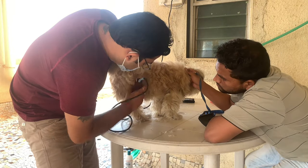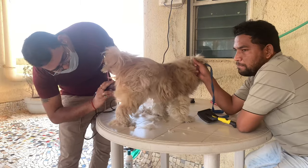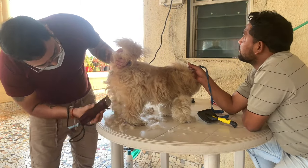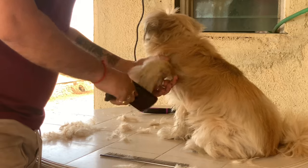Next is the sanitary area haircut — sanitary cleaning of all unwanted hair from her poop and vaginal area. Then after, proper brushing.